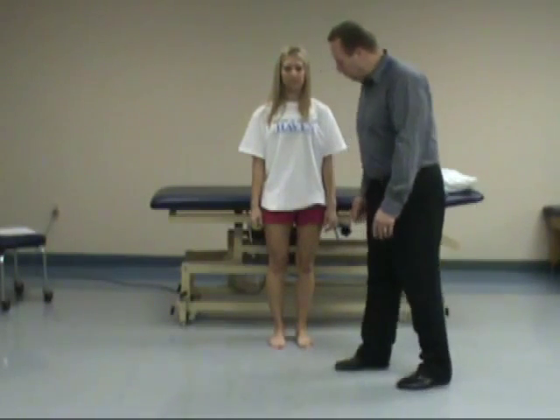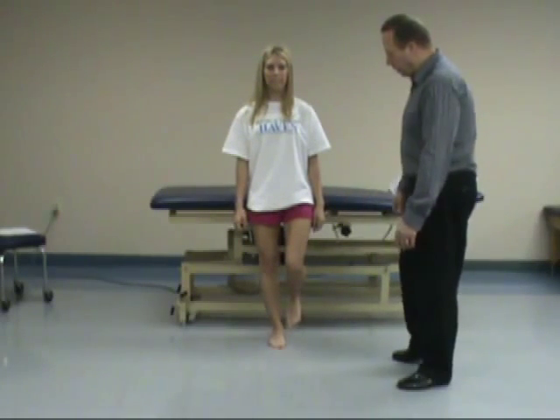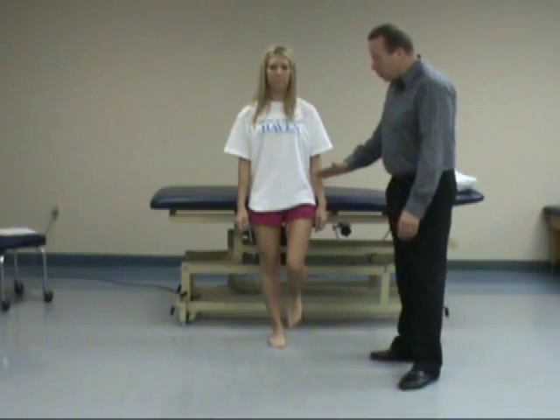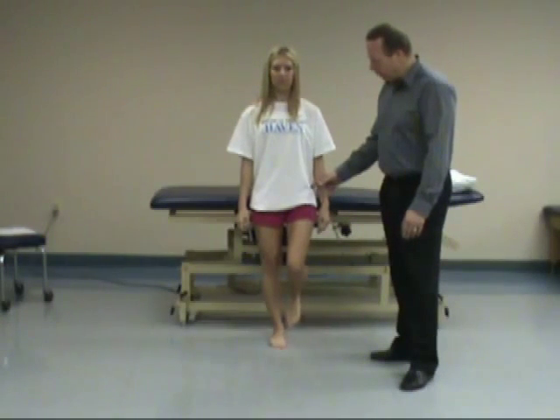We'll be testing the right side first. Stand on your right foot, please. You ask the patient to maintain that without touching with the contralateral side. This is normal — she's holding herself up like that. If it was a positive test, the contralateral hip will drop down.